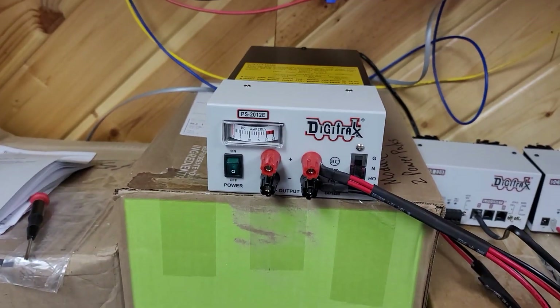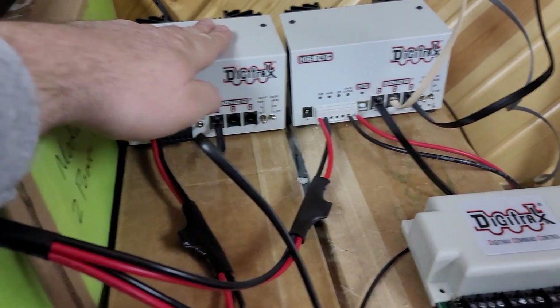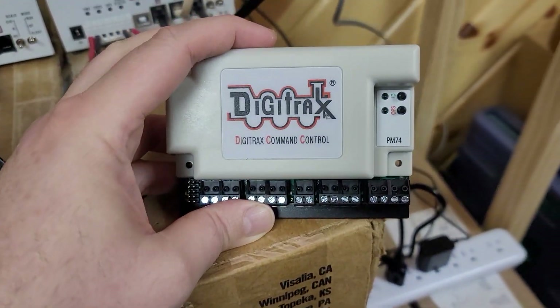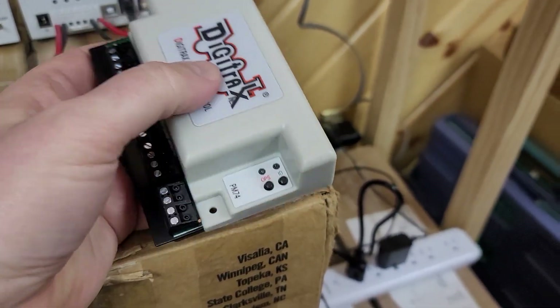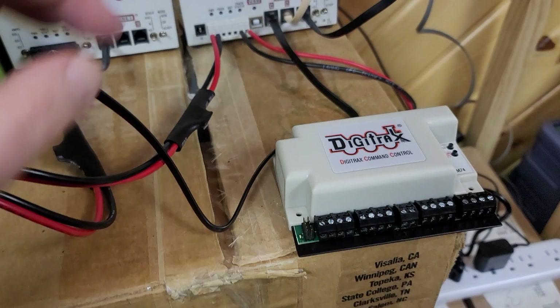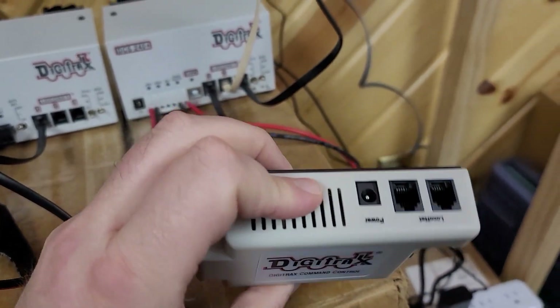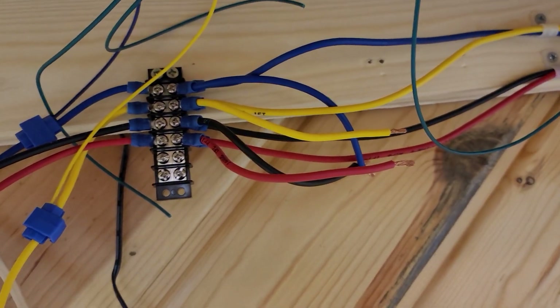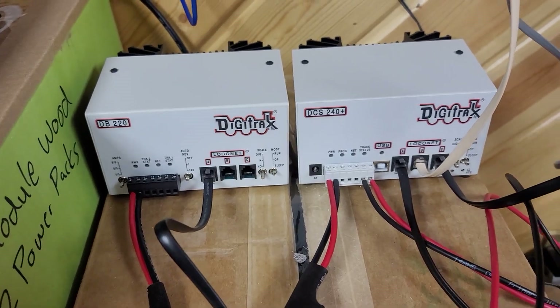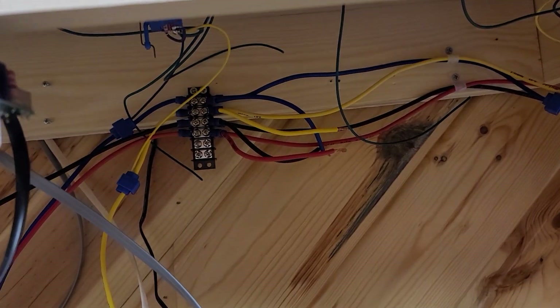I haven't powered it up yet — I've got it set to N and everything set the way it's supposed to be. I'll be back in a moment after I check it to make sure it works. Since I'm going to run each main — one off the command station and the other off the booster — I've taken my PM74 and disconnected it. Eventually I may get another one and break each main into power districts, but right now we're just going to run them as single power districts. The PM74 is superfluous for now, so I've disconnected it and taken all the power leads off. Next I need to connect those leads to the power outputs of the booster and the command station — I'll use wire nuts temporarily, then eventually solder them together.